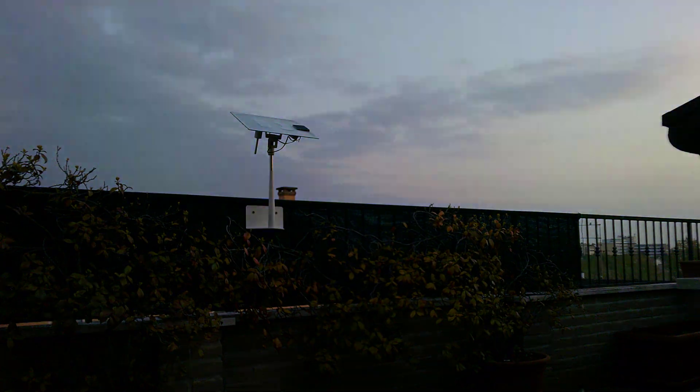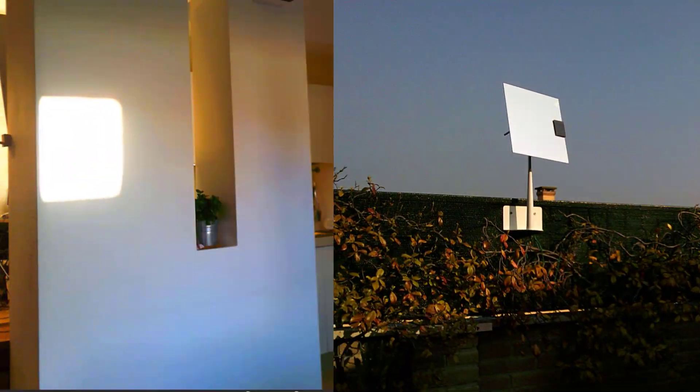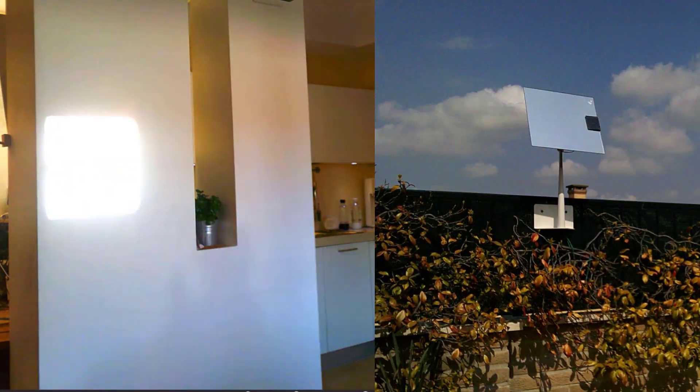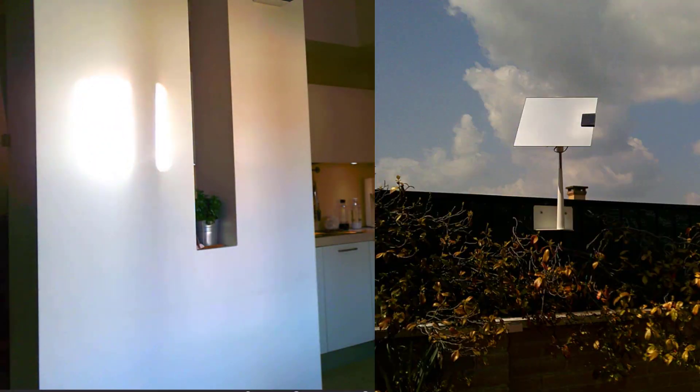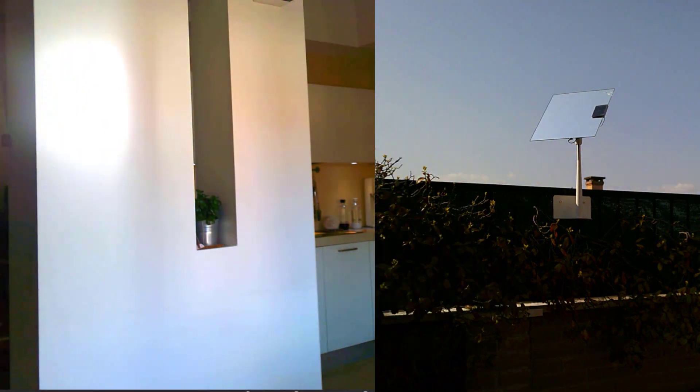Here is a time lapse of the heliostat running for some hours. You can see it's moving because I trigger the motors every few minutes in order to save battery. But this is just a prototype — it can be improved for sure.